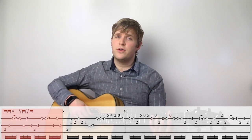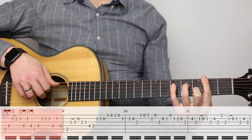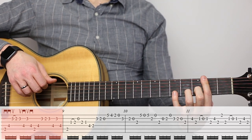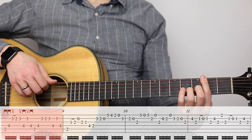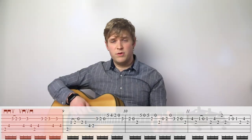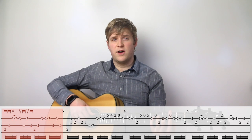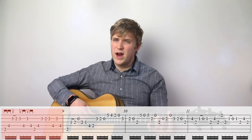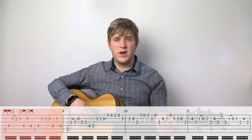Now we're in measure eight for a B minor chord. Note that it's best accomplished with a bar pattern. There might be some way to do it without a bar chord, but it's just going to make it a lot harder. So if you're having trouble getting the strength, really work on practicing those bar chords and building up that fretting hand strength.